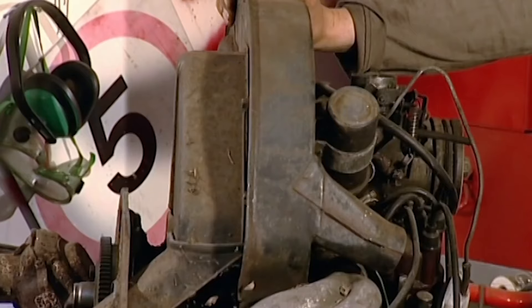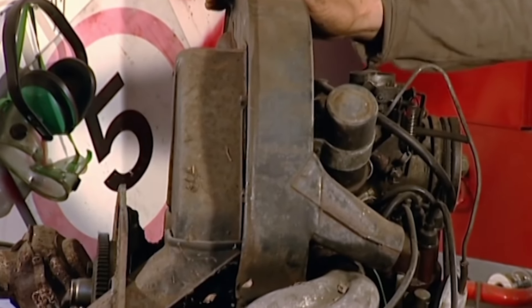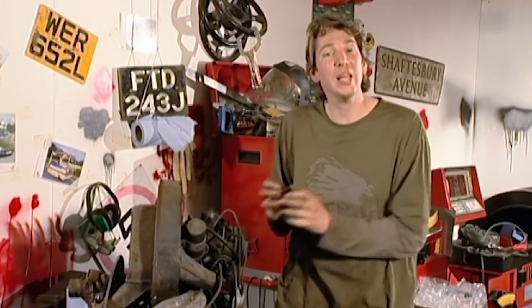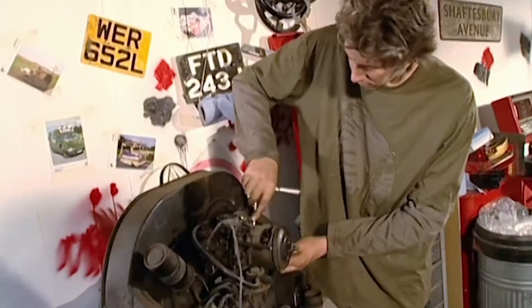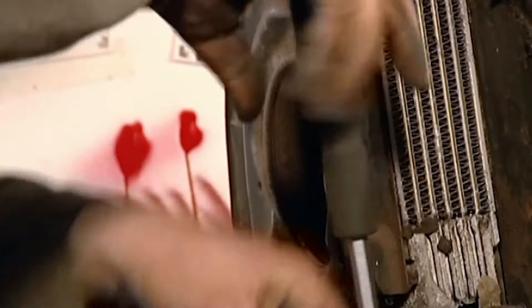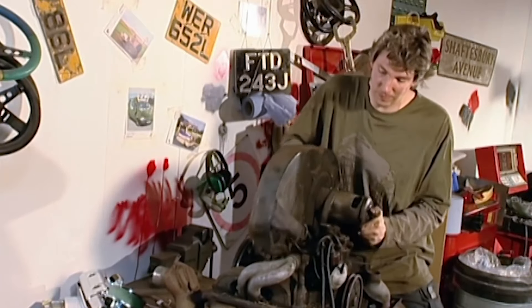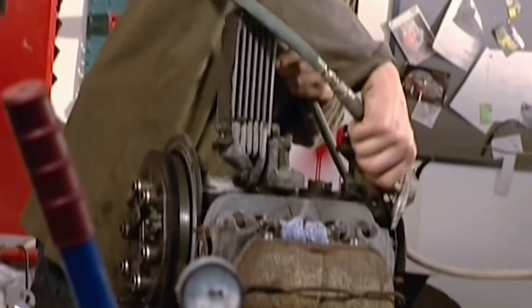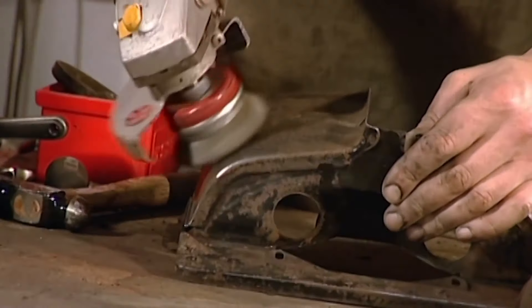This is the engine from our Beetle, and as is pretty obvious, it's seen better days. But I'm convinced that deep down there in the heart of it is an engine that is sweet and waiting to come out. A bit of penetrating fluid, some elbow grease and the nuts and bolts start to come apart. These bits are bulletproof - all they really need is a wash and brush up. OK, so they need grinding down as well, but you get my point.